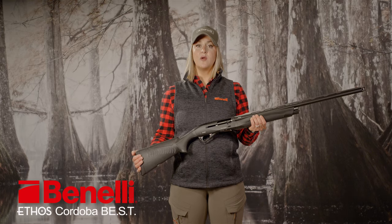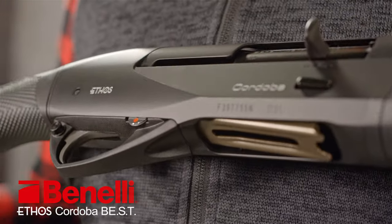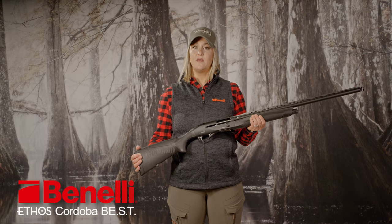The Cordova also comes with a target-grade sight channel with a mid-rib bead, oversized bolt handle and trigger guard, beveled loading port, and a very useful shell view system on the underside of the forend that lets you know how many rounds you still have left in the magazine.